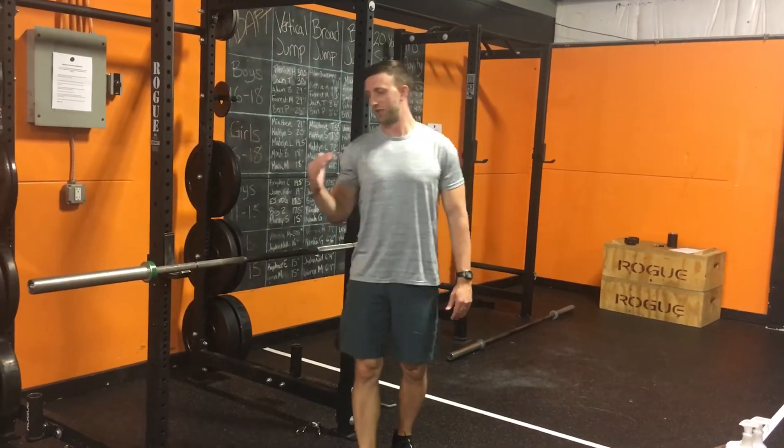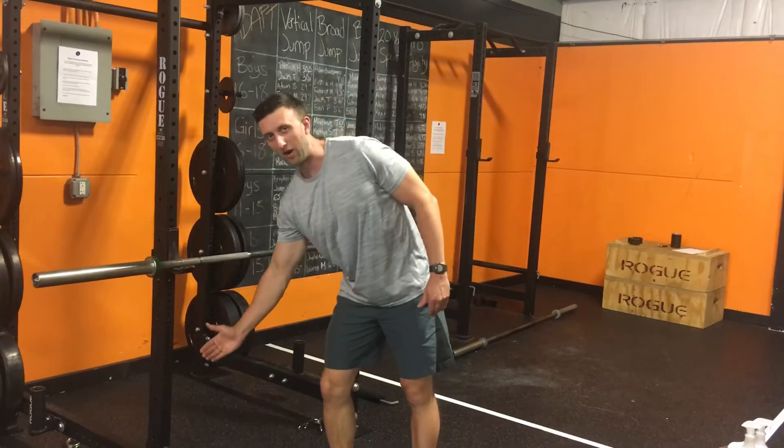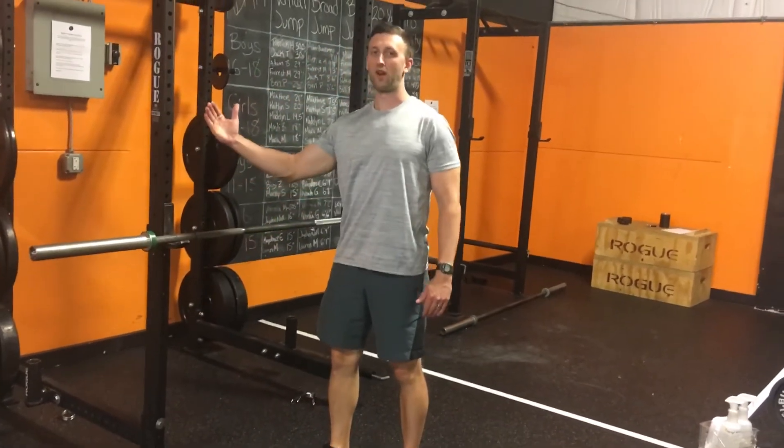Here's how you do an inverted row. With an inverted row, the lower the bar is, the harder it is; the higher the bar is, the easier it is.